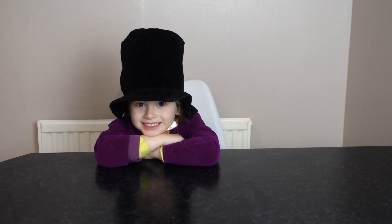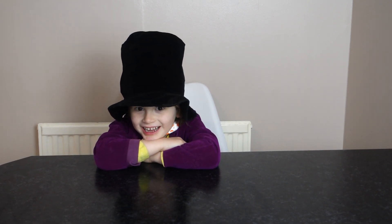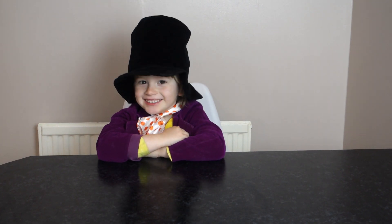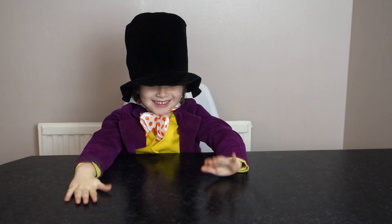Hi guys! Hi Willy Wonka. What are we going to make today? Chocolate coins! That sounds great.